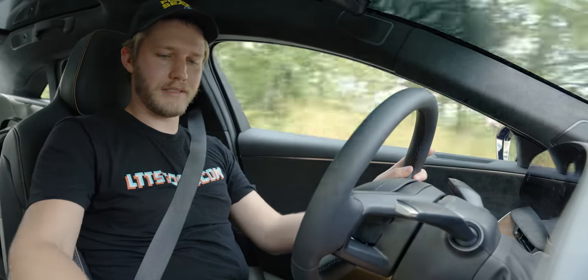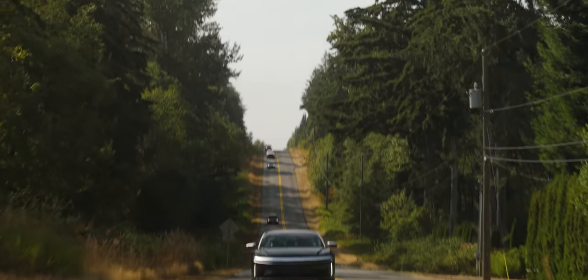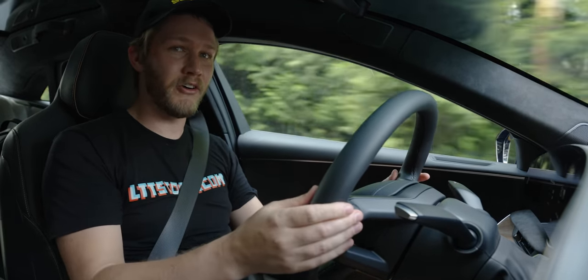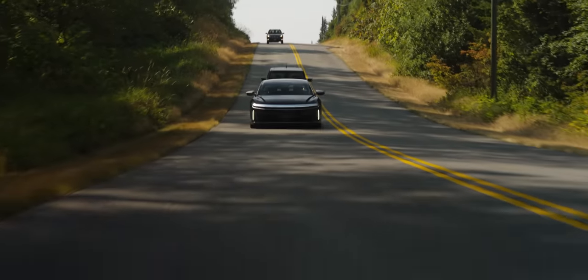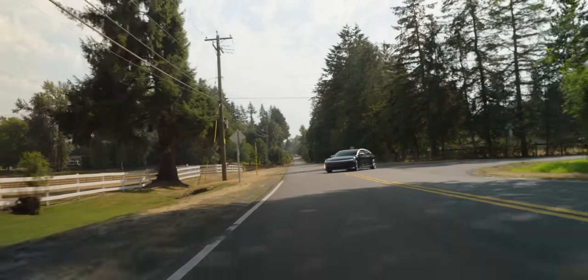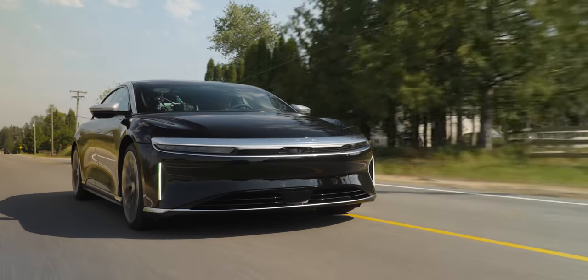Lane departure protection: turned it off because it's way too aggressive — I'm just going around the corner and it fights you. Speed limit alert: every single time you pass a sign that says 90 kilometers per hour it'll ping you saying 'new speed: 90 kilometers per hour' — I figured that out the last five times. Distracted driver warning: if you're driving into the sun with sunglasses on it just doesn't work the whole time. What's missing is features you get in a base Civic — there's no lane centering. Would I pay the 13 grand for Dream Drive Pro? Absolutely not.